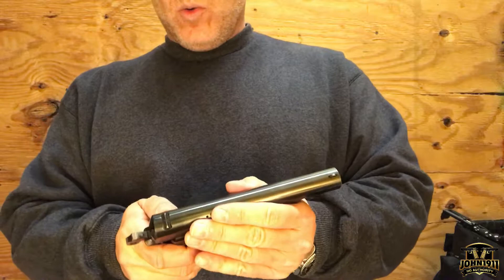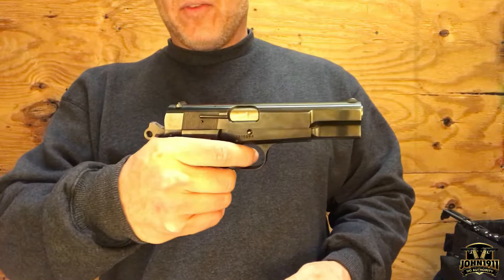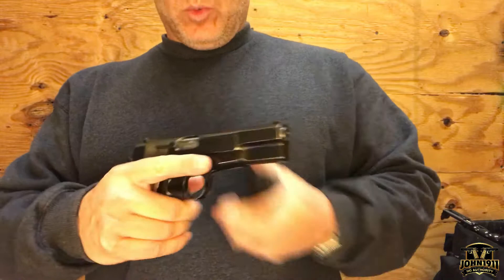However, this particular gun has a few quirks compared to a 1911. The first is that it has a magazine disconnect — so if the safety's off and you try to fire without a magazine in it, it disables the gun. The second thing is, being European, the magazines do not drop free, so you have to strip them out. I believe later versions changed that, but it's something to consider with this gun.